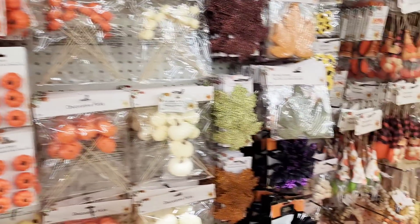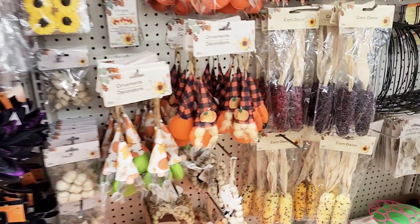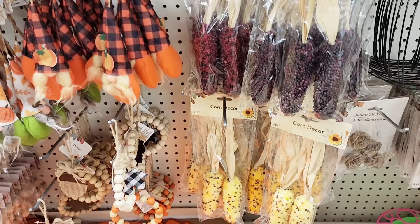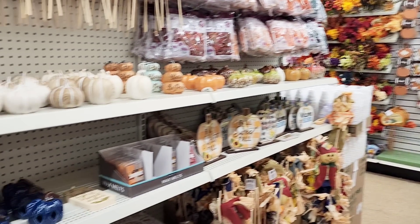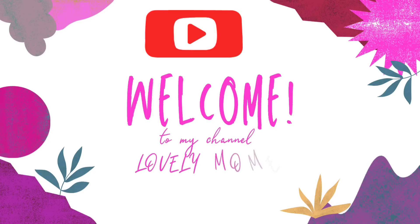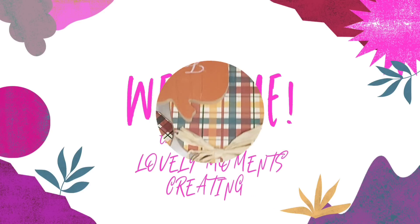The Dollar Tree has put out so much fall decor, new items that I didn't see last season, so I'm super excited to share with you in today's video some fall decor using some items from the Dollar Tree. The theme is going to be pumpkin. I absolutely love pumpkins and I'm super excited to share with you these easy high-end DIYs. Welcome to my channel, Lovely Moments Creating.